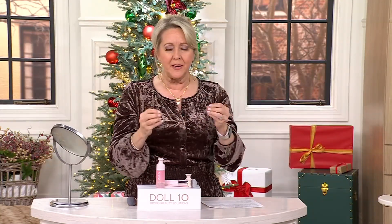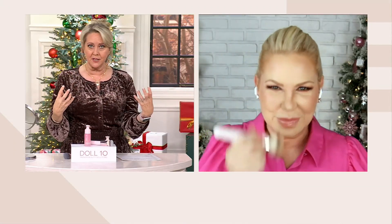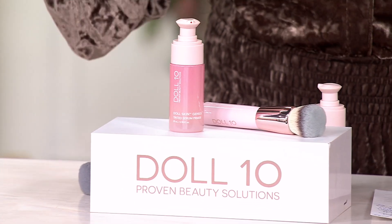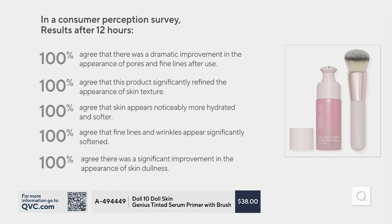I'm on national television with no foundation on — just this primer serum with a little tint. These claims are 100% across the board. We typically don't launch anything unless it's running hundreds across the board, because if there's one person not happy, we keep going back to the drawing board. Every single person saw a dramatic improvement in the appearance of pores and fine lines once they put it on. They agreed the product significantly refined the appearance of skin texture, and their skin was more hydrated and softer.